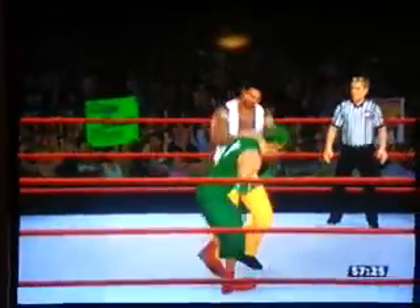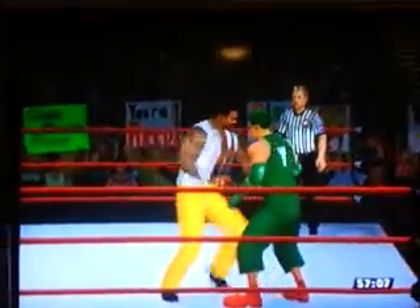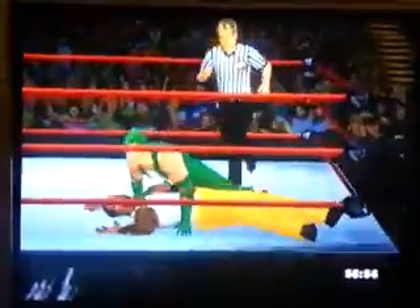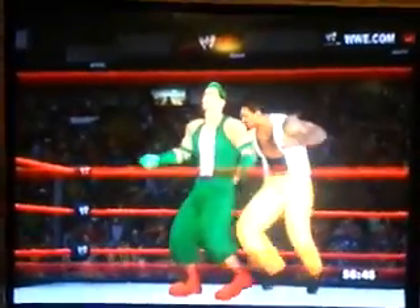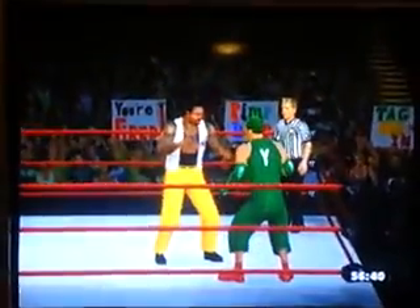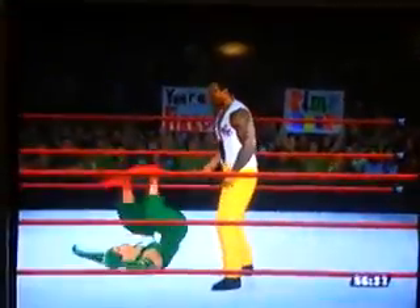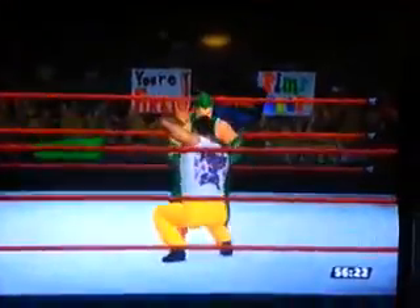Yoshi did come up with that move. Of course, it wasn't known as the crossroads back then — it was just a corkscrew facebuster, that's what it was called at the time. And then a headbutt to Yoshi. A German suplex onto The Godfather, then a pinfall cover — no, too close to the ropes was The Godfather. A couple of clubbing blows onto Yoshi, and then a clothesline onto Yoshi. Although Yoshi got up rather quickly, though.